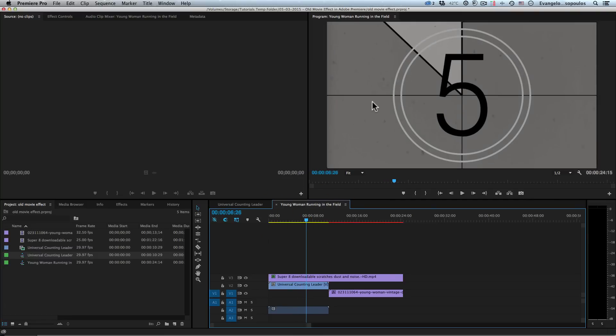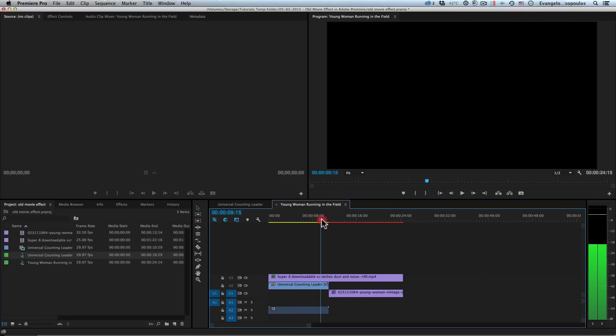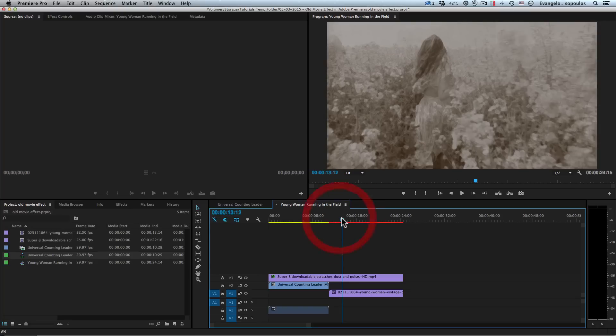Old movie countdown with dust and scratches, and then our movie is going to look really old. Really fantastic stuff, and of course really easy inside Premiere.